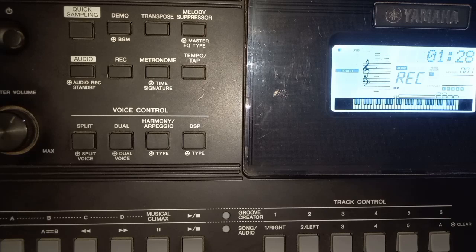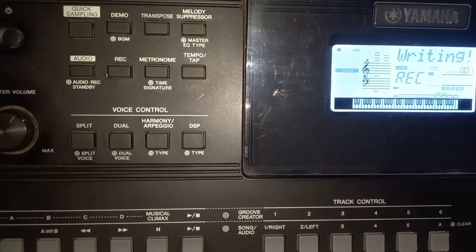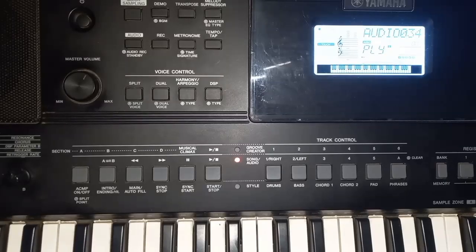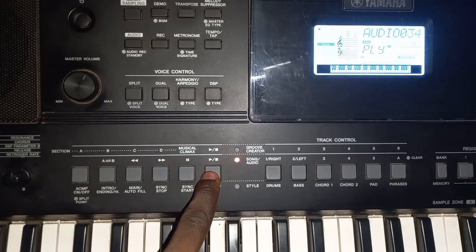Now press the same recording button again to end the recording. We click here to end the recording. Now it's writing into our flash drive, so it's been saved there. When it's done we'll be able to play what we recorded — it's completed right now. To play what we recorded, you click on this start/stop button.